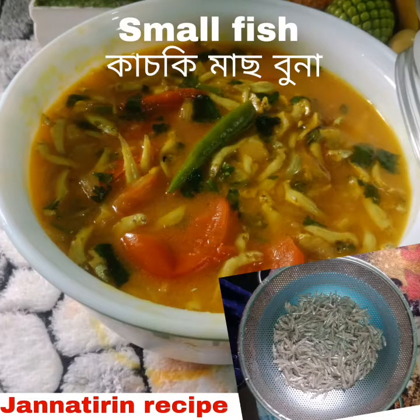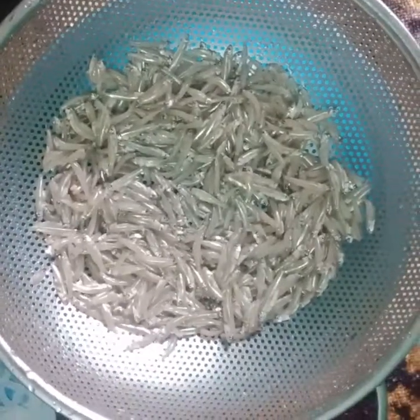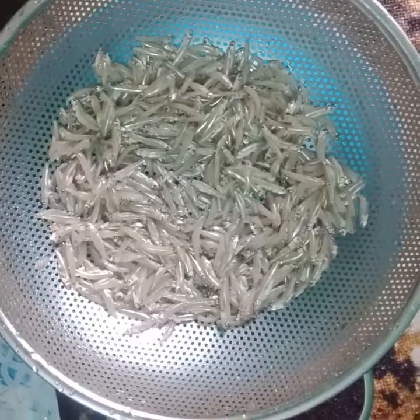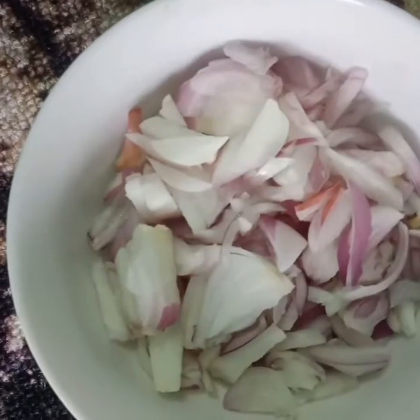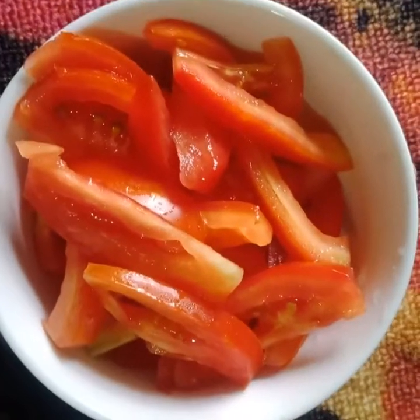Hello everyone, welcome. We've got a recipe sharing — we have 4 servings for 60 grams. We will make 2 grams of this one, and we will put a razor. First we will make 1 cup of tomato, 1 cup of tomato.